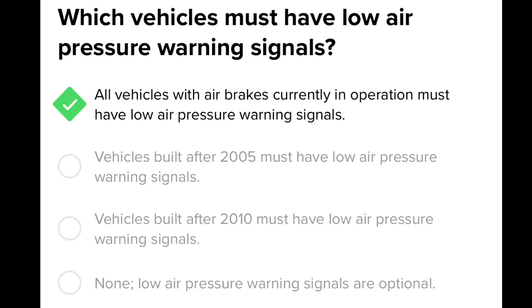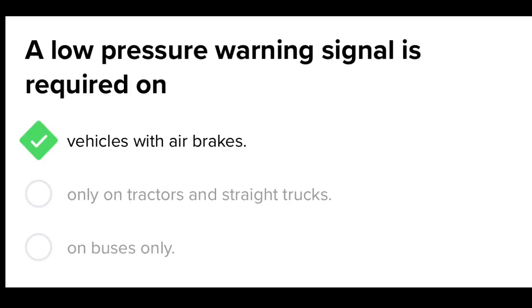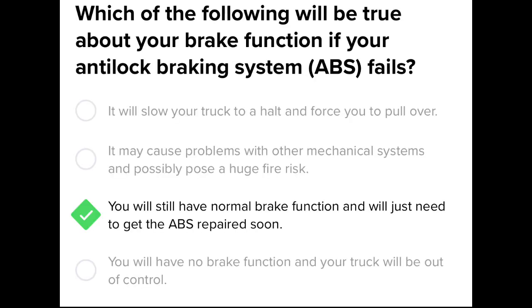Which vehicles must have low air pressure warning signals? All vehicles with air brakes currently in operation must have a low air pressure warning signal. If the air tanks are not drained, your brakes may fail because of water freezing. A low pressure warning signal is required on vehicles with air brakes. If your ABS fails, you will still have normal brake function and will just need to get the ABS repaired soon.